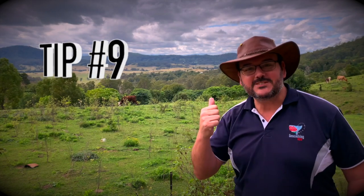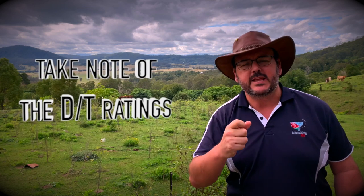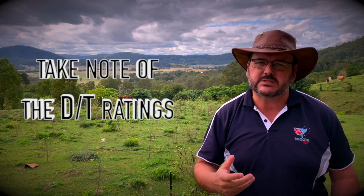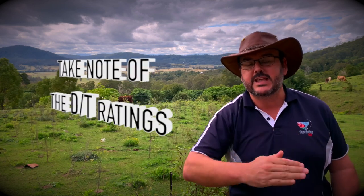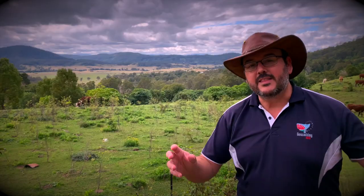We're up to number nine — and look at this, cows have rolled in as well! Number nine is: the D/T rating is very, very important. Don't take risks — make sure you have a look at what the difficulty and the terrain rating is. No risk taking. I mean, you can't abseil down a cliff face in thongs, flip-flops, or jandals — whatever you call them in your country.